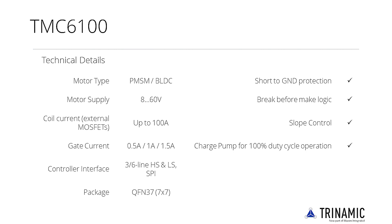Programmable safety features like short detection and over-temperature thresholds, together with an SPI interface for diagnostics, allow robust and reliable designs. With the TMC6100, a minimum number of external components is required to build a rugged drive with full protection and diagnostics.